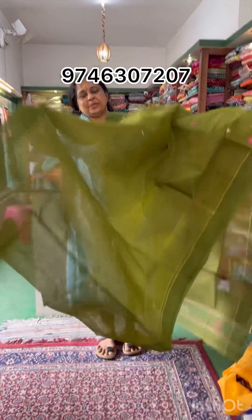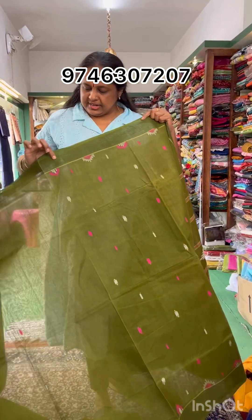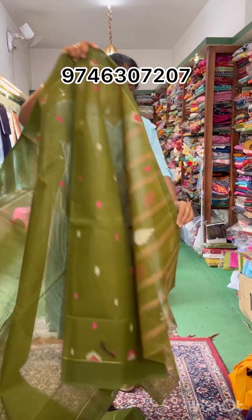The next shade has a pink embroidery part. It is a contrast pink blouse. We have to wear a border blouse — it is a very good color with a striped design.